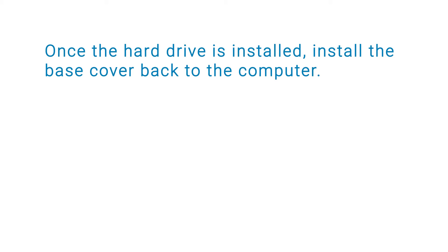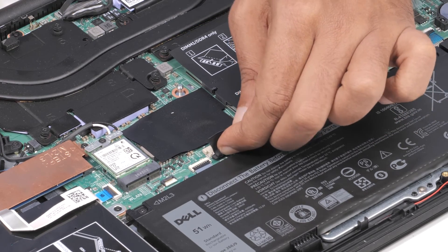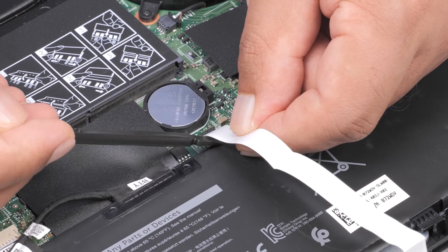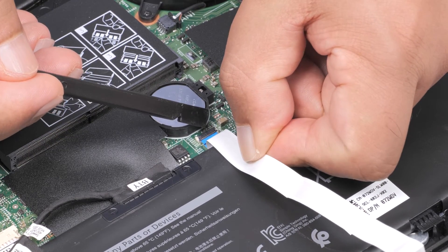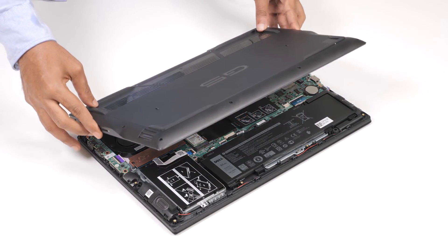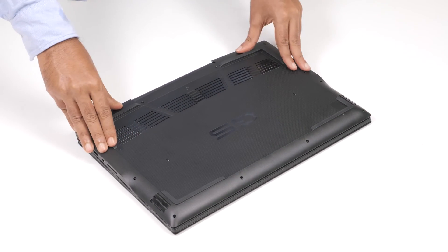Once the hard drive is installed, install the base cover back to the computer. Connect the battery cable to the system board and connect the LED cable to the system board if applicable. Then align the screw holes of the base cover with the screw holes on the palm rest and keyboard assembly, and snap the base cover into place.